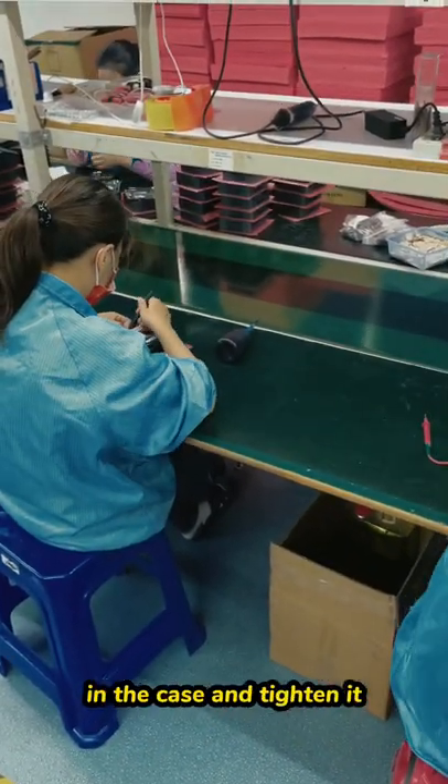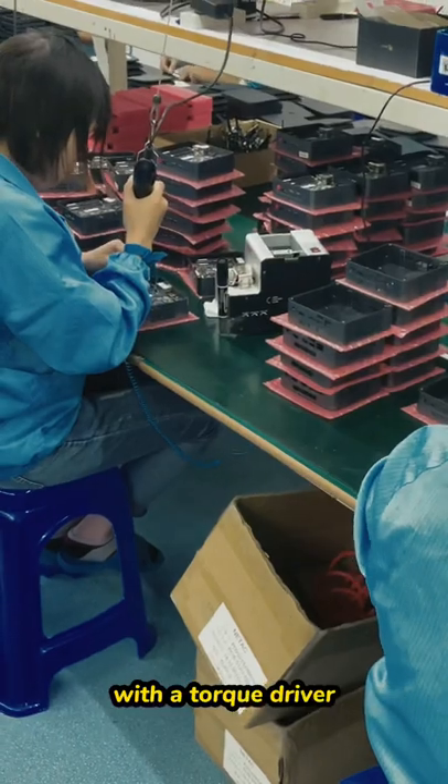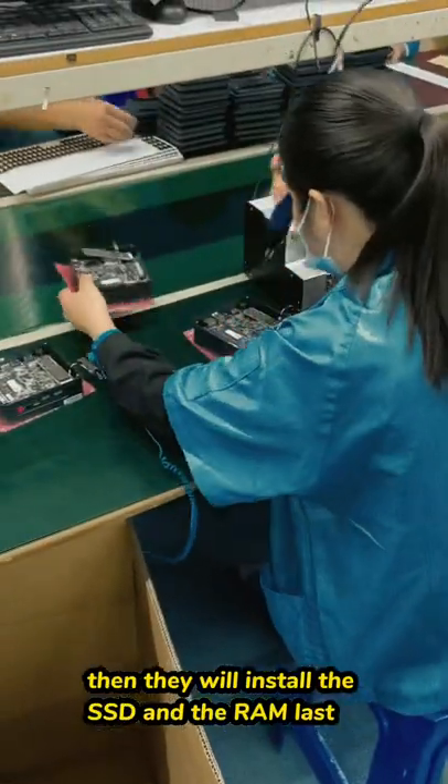Next, they will put the motherboard in the case and tighten it with the torque driver. Then they will install the SSD and RAM.